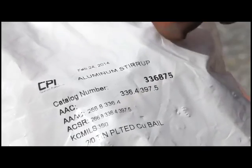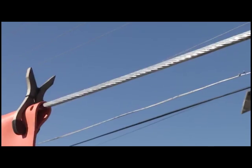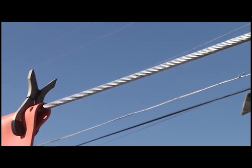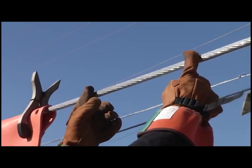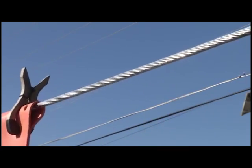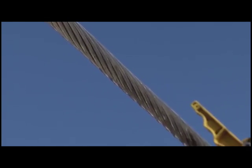Check the part number and packaging to ensure the correct size connector is being used. Always prepare the conductor to your company standards. CPI recommends wire brushing 6 to 8 inches of the conductor where the connection is to be applied. If applicable, strip insulation so there is enough bare conductor to work with easily.